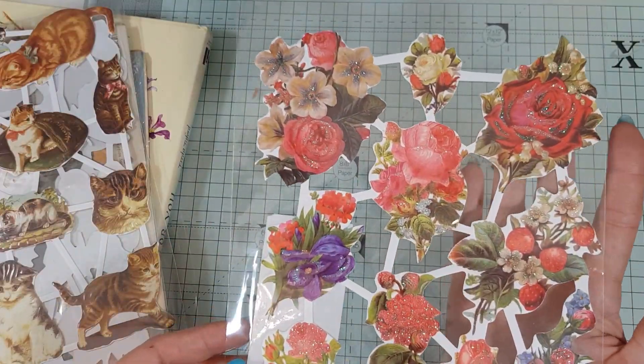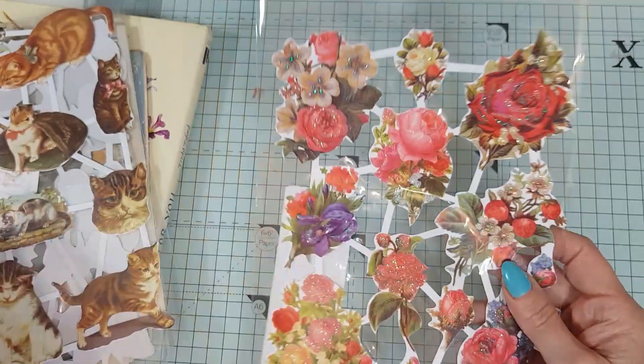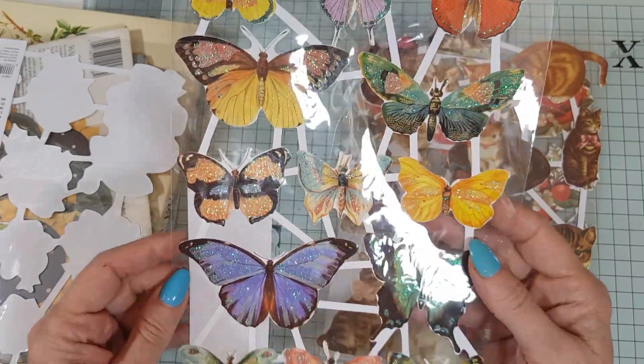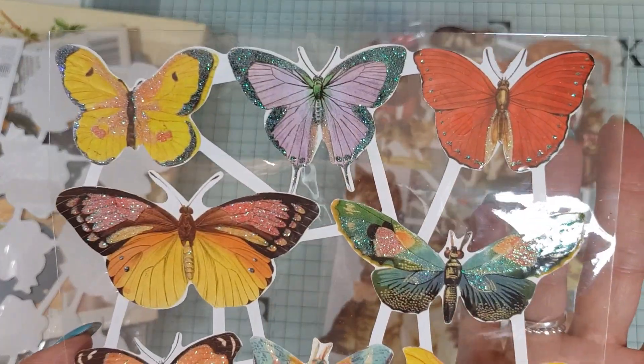And there are these gorgeous glittery roses as well — look at the lovely colors. You can cut these out and use them as tuck spots or just as images. And then we have butterflies — these are really gorgeous, very different. Look at these beautiful butterflies!